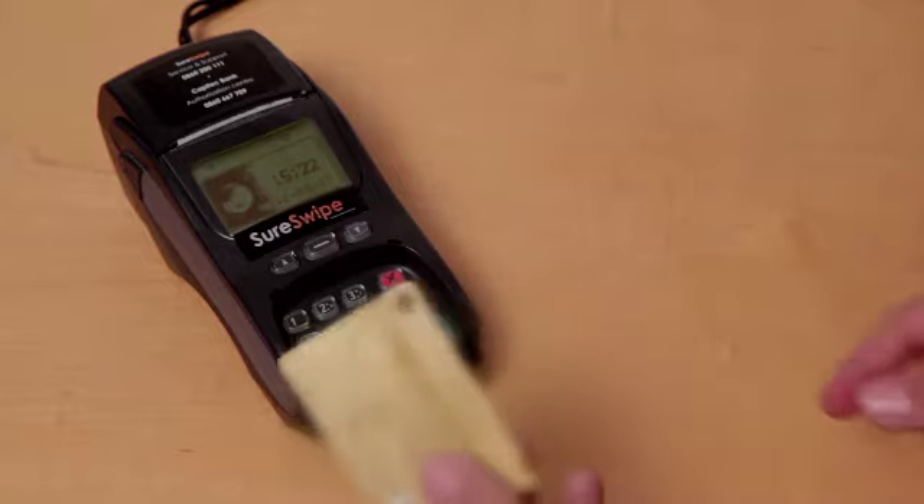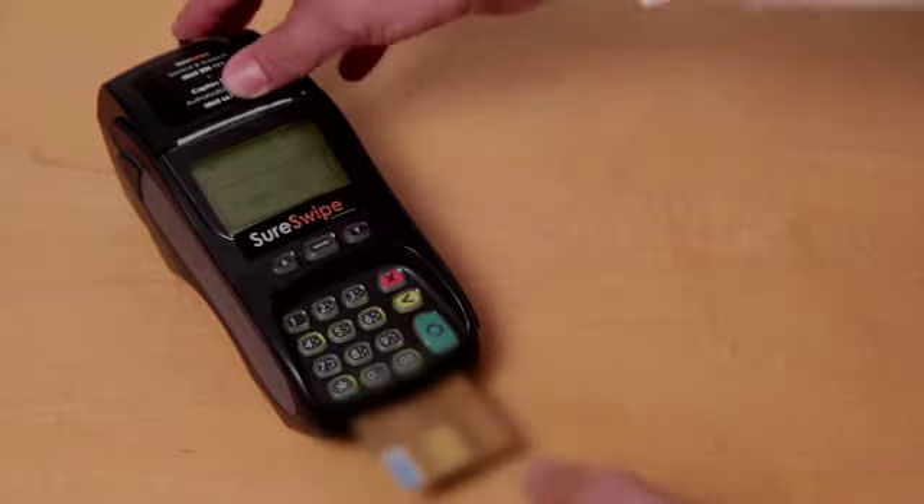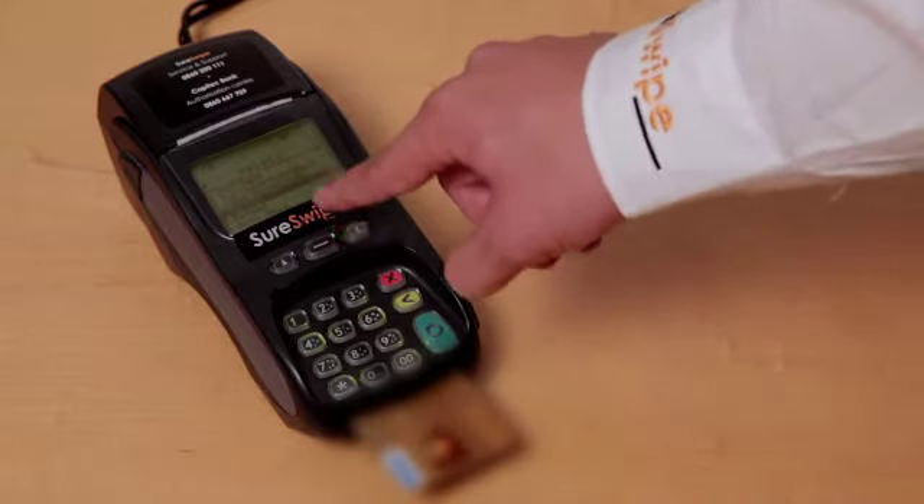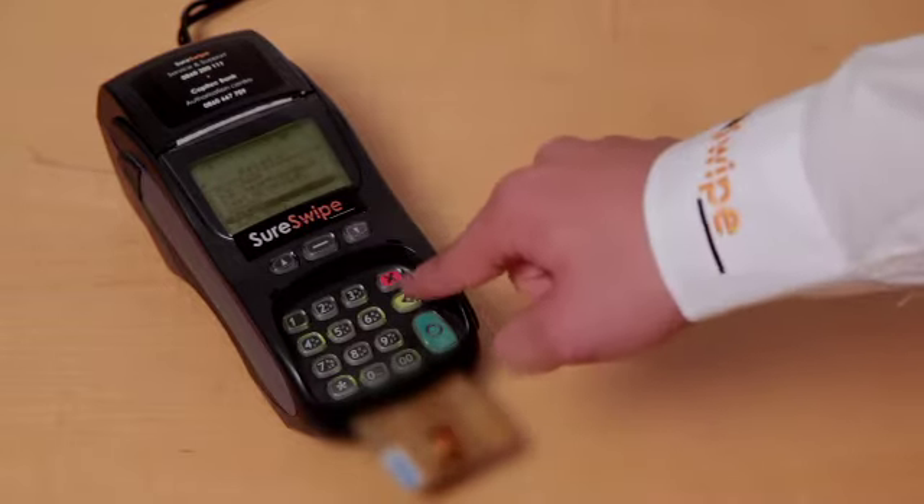Swipe, or in the case of a chip card, insert the card into the machine. Use the down arrow key to select refund, followed by the green enter key.